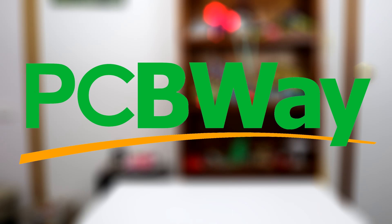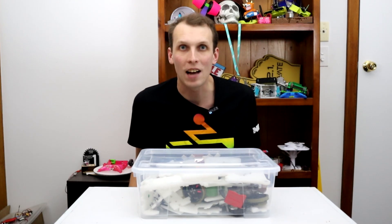This video is sponsored by PCBWay. I need a melty in a hurry, so we are going to do some recycling.